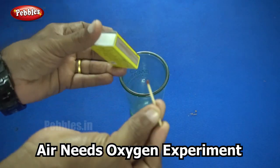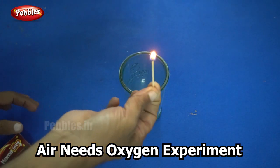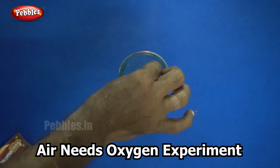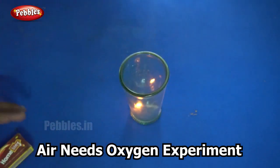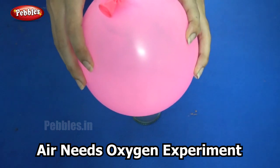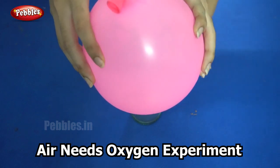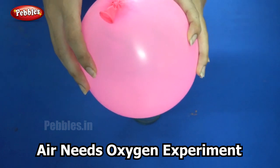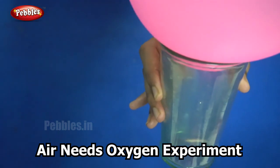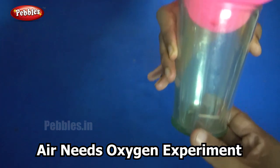So what I am going to do now is light a matchstick and put it in the glass. After that I am placing the balloon over the glass. Can you see what happens underneath?